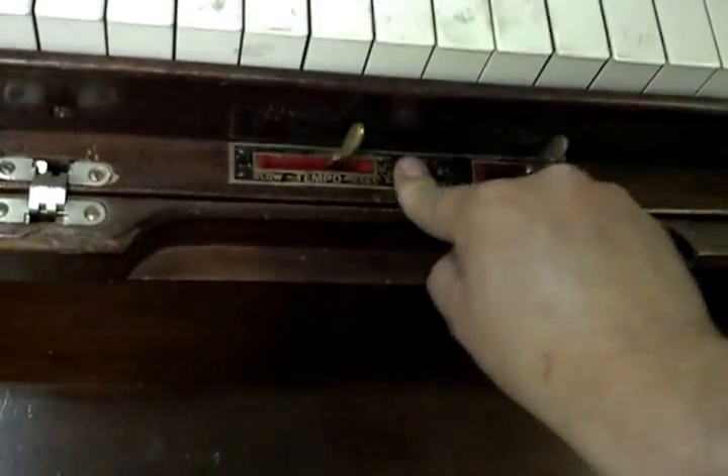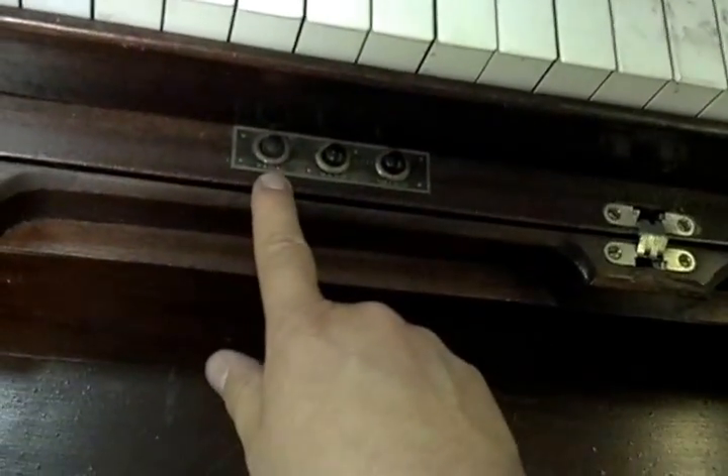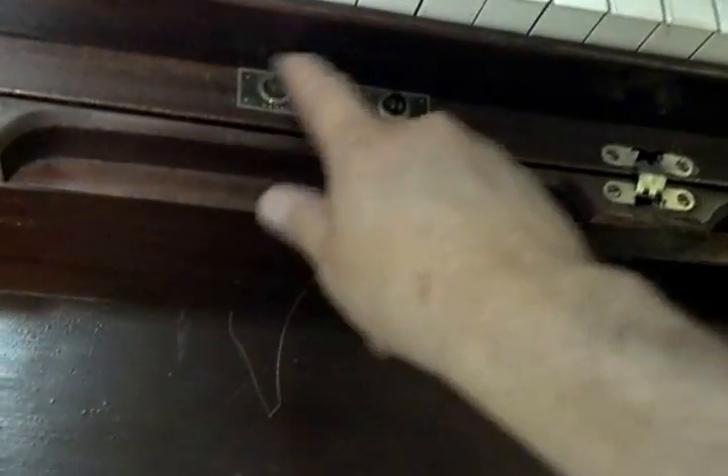The buttons don't seem to really do anything. There are treble pedal, bass, and treble buttons — not sure what they do. You can see it's loaded underneath, and there are a couple of knobs. It looks like the turn knob might have come off on this one.